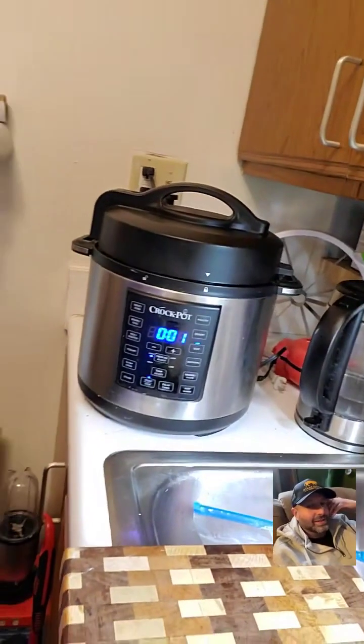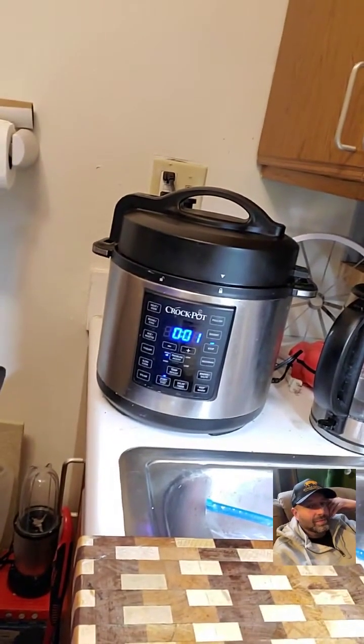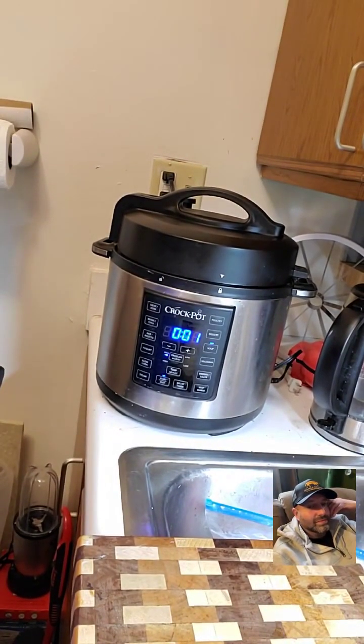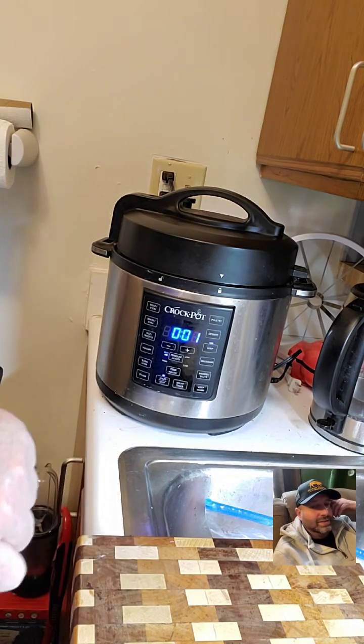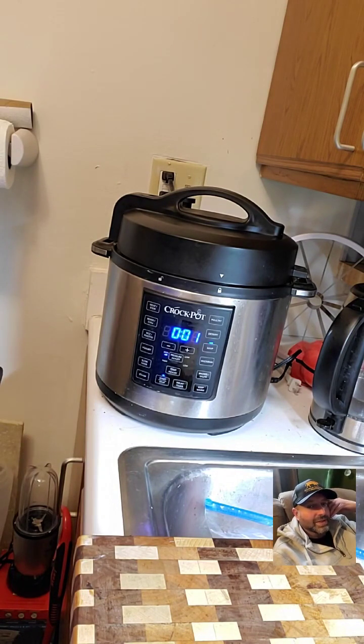One minute left on the timer. I put barley in instead of rice — rice is very easy to overcook and get mushy, plus you have to rinse it about three times to get the starch out or it'll clump up. With the barley I just toasted it in the little bit of oil left from browning the meat, for about two minutes. I'm excited to see what this looks like!